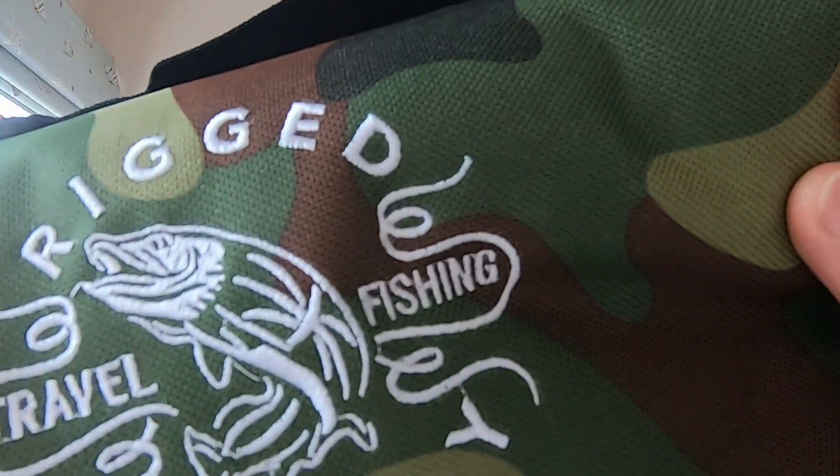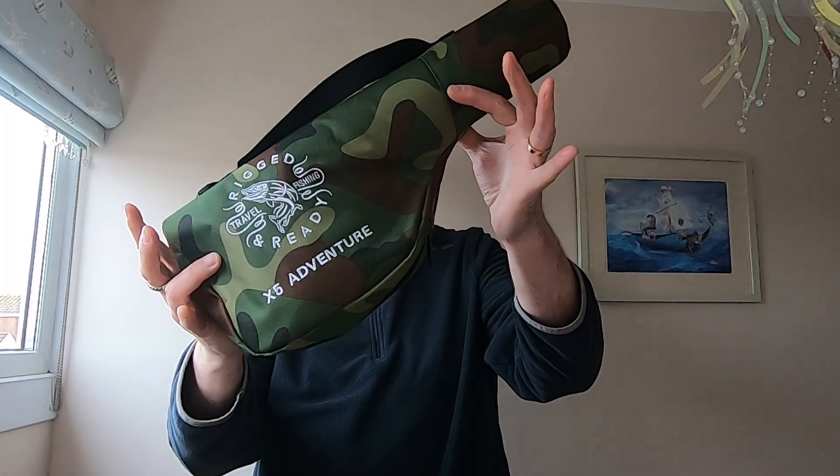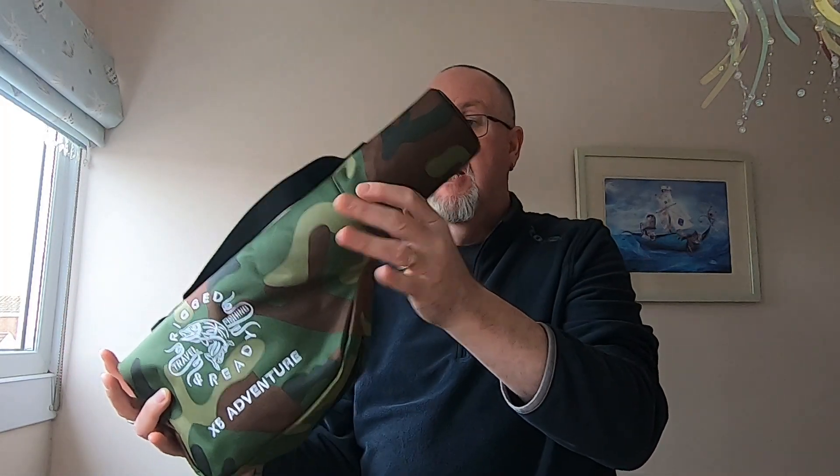I'll tell you what I like and what I don't like. What I like is it's a nice compact size, easy to carry, with a little handle, and it's really well made. It's been in my suitcase once and been kicking around Tenerife in a bag and it's absolutely fine — still in perfect condition. So let's open it up and see what's inside.